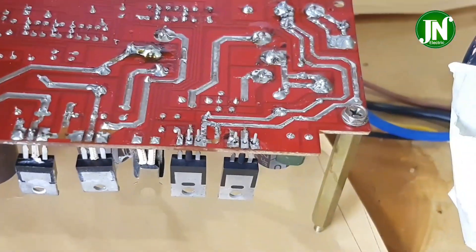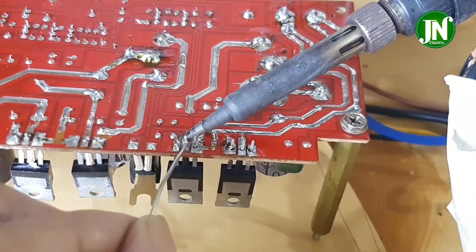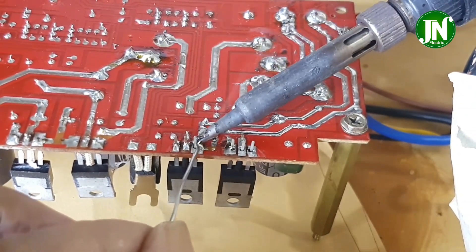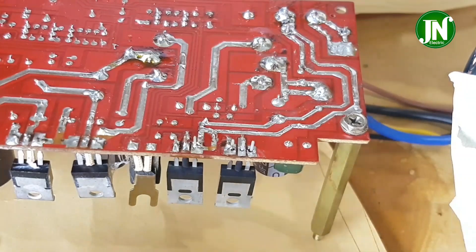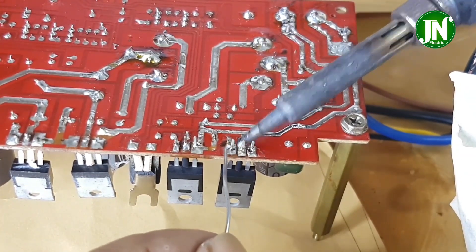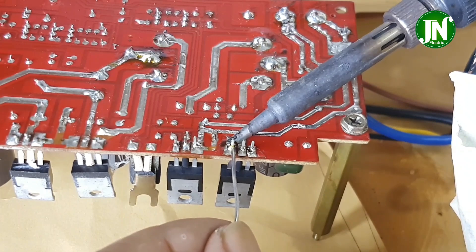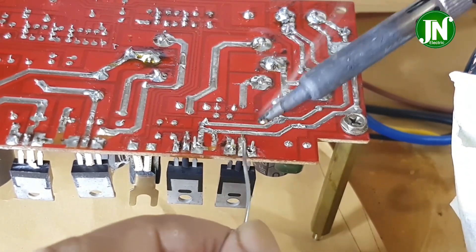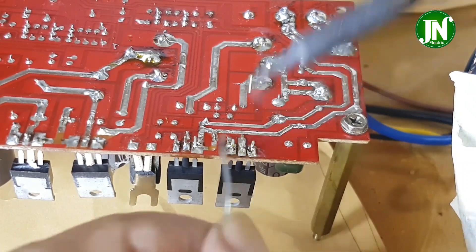You can also do this at home. I am sure you already know that the function of these two MOSFETs is to receive a square wave signal, then amplify it, and then induce it into the toroidal transformer. Soldering the two MOSFETs is now complete.